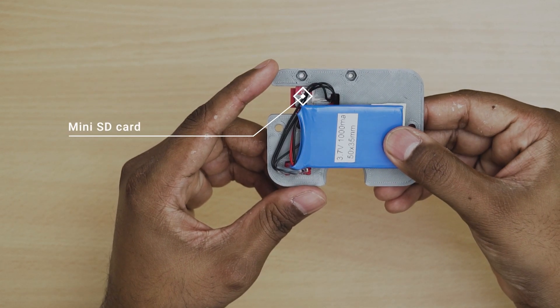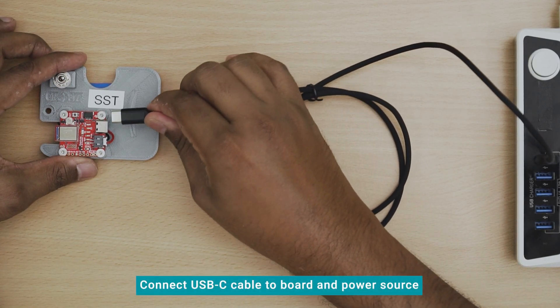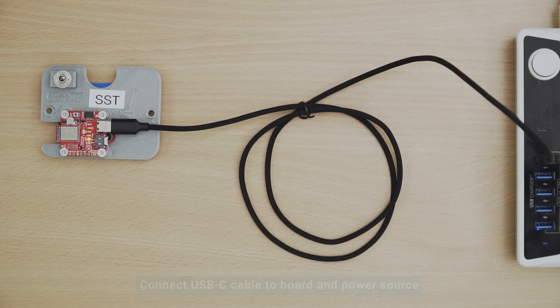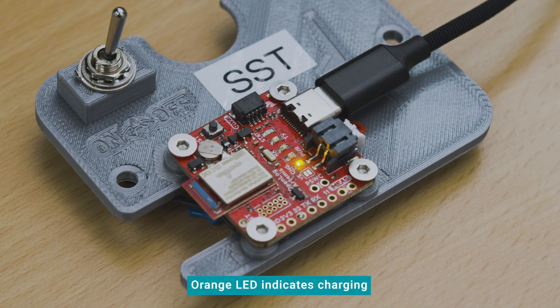There is a mini SD card inserted at the back of the board. Connect the USB-C charging cable into the USB-C slot of the board and connect the other end of the cable to a suitable power source. Ensure that the switch on the board is at the off position before turning on the power source to charge. An orange LED indicates that the SST is charging. The SST reaches full charge in about 3 hours, and the light will turn off automatically.